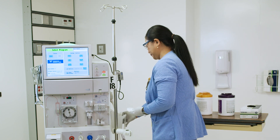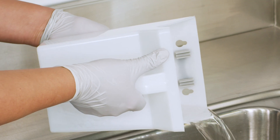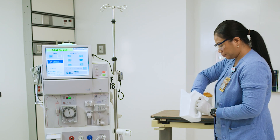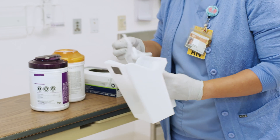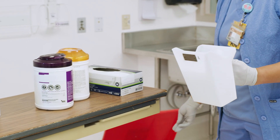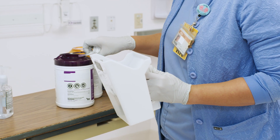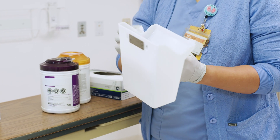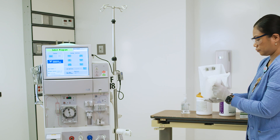Start disinfecting the machine by removing the priming bucket from the side of the machine. Dispose of the contents in a toilet or other approved drain. Using a disinfecting wipe, wipe the inside, sides, and outside of the bucket following the manufacturer-recommended wet times. This may require several wipes. Once all surfaces have been properly disinfected, set the bucket aside.